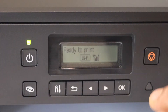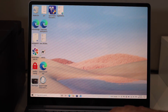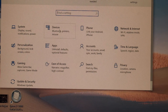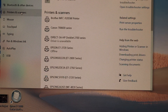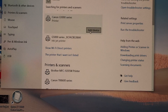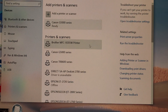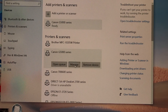Now it's ready to print. Go to your Windows laptop — click the Start button, then Settings. In Settings, click on Devices, then Printers and Scanners. Click Add a printer or scanner. Select the Canon G5000 series and click Add Device. Once you see it's ready, you can see your Canon printer listed — select it and click the Manage button.